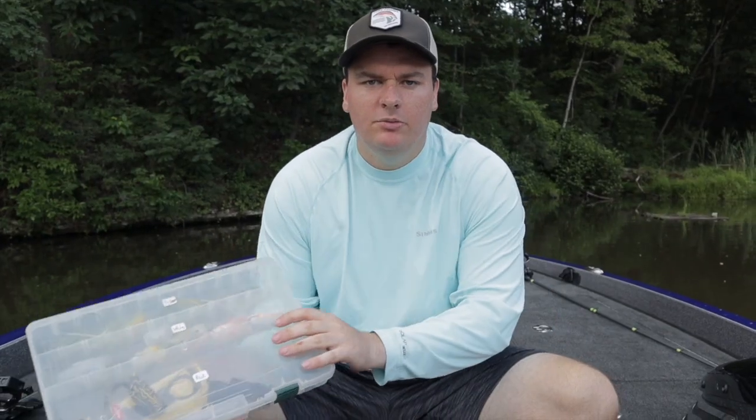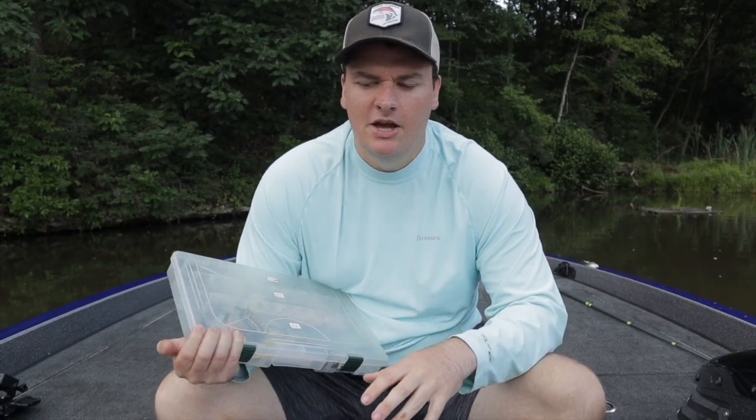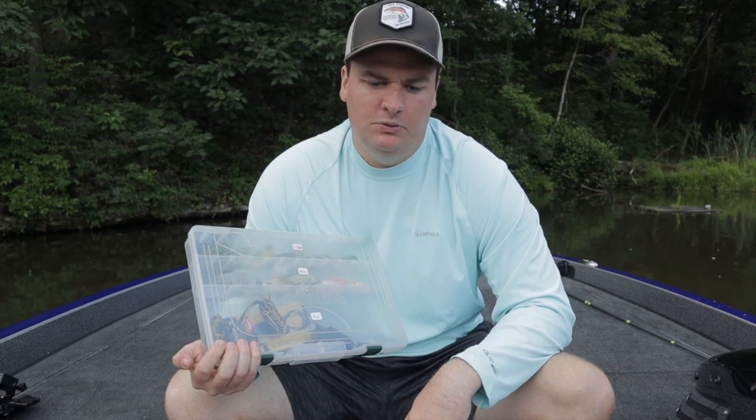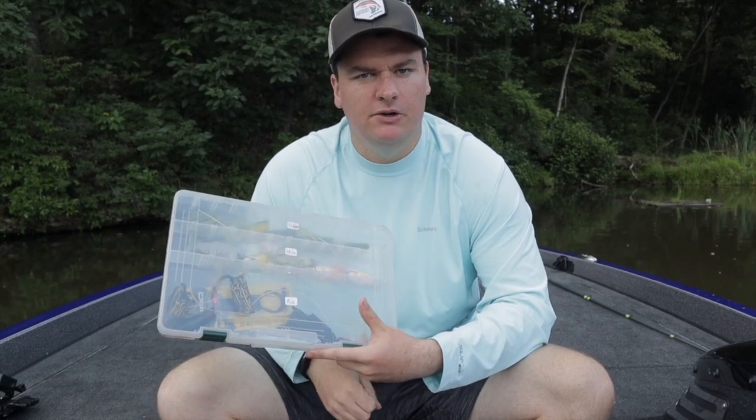If you're new to my channel, head down below and hit the subscribe button. I put new fishing videos out every Monday and Thursday, from tip videos just like this to fishing videos and tournament footage out on the water. So if you don't want to miss any of that, hit that subscribe button down below. But for now let's get into choosing a frog.